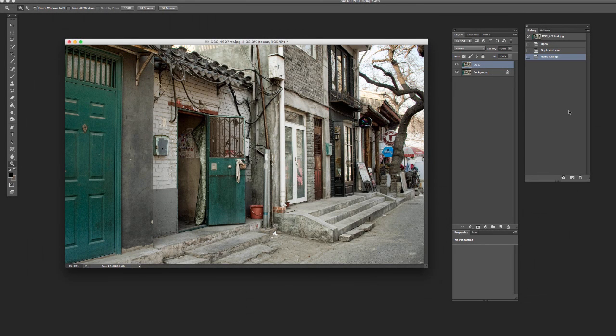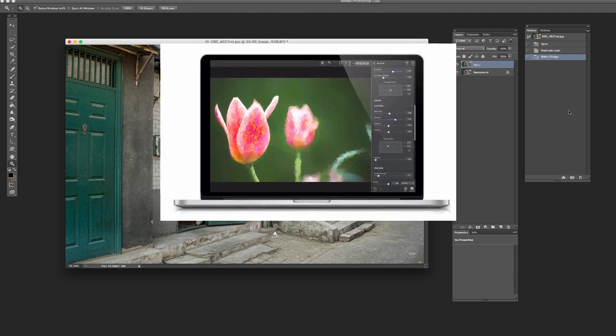Hi, this is Larry Lercy. Welcome back to another edition of Photography Masterclass Magazine. This month we're going to be looking at a new plug-in from Topaz Labs called Topaz Impression 2.